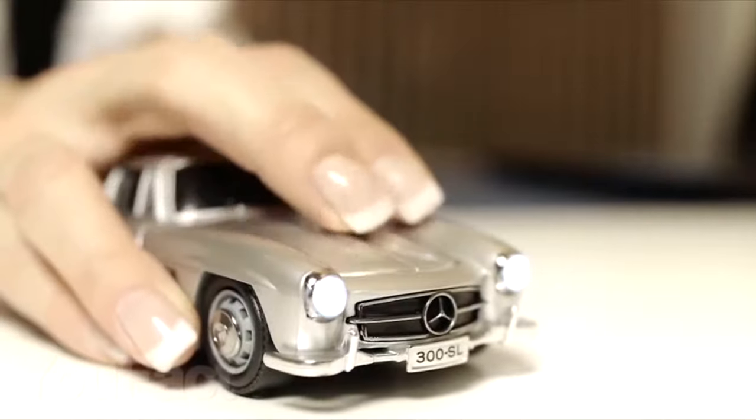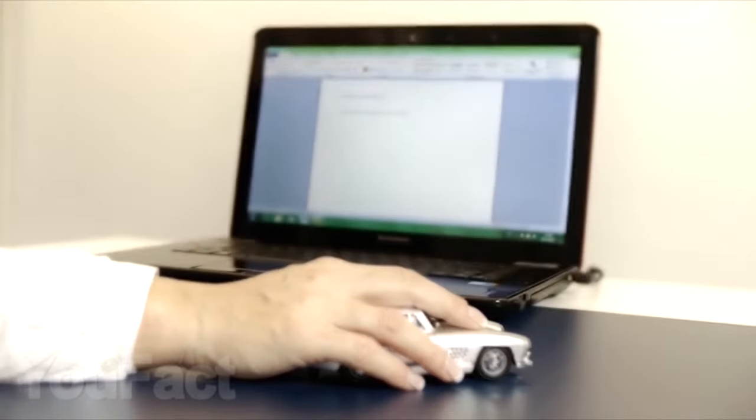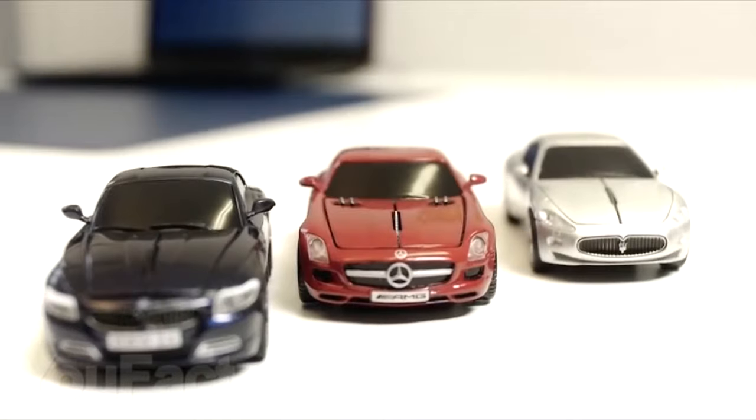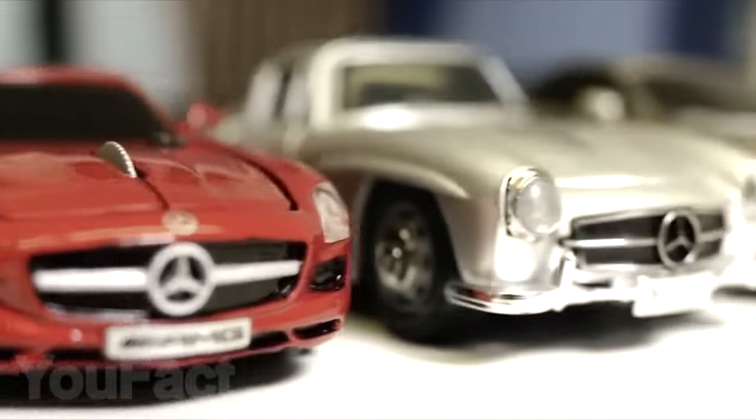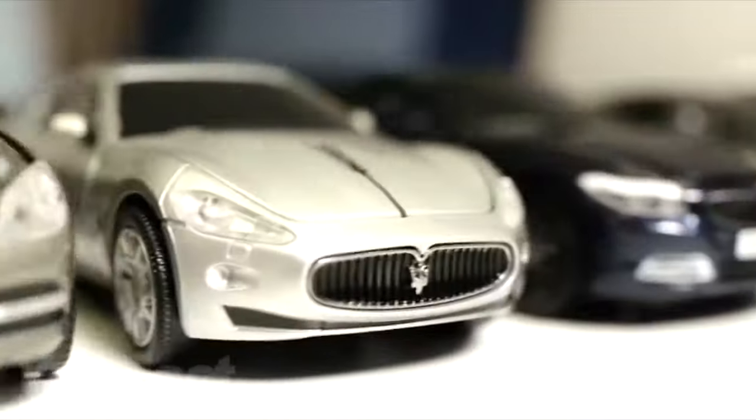And finally, here is a computer mouse in the form of a Mercedes-Benz 300SL and many other cars. The mouse is wireless, and it will appeal especially to boys who will start to play with it or collect their own personal fleet. This fleet will look very impressive at the workplace.